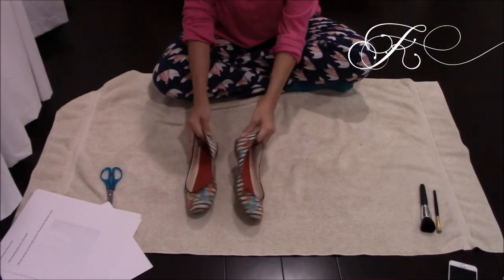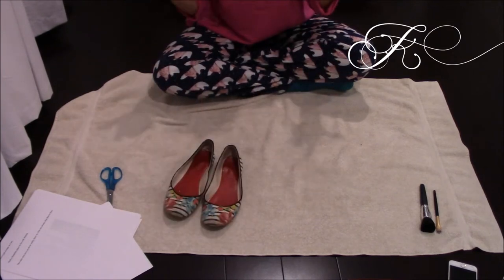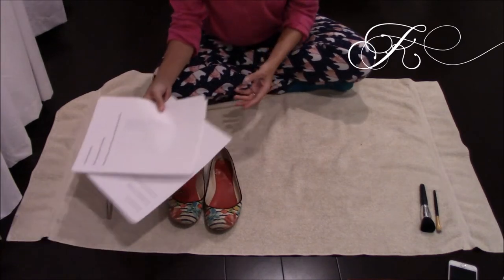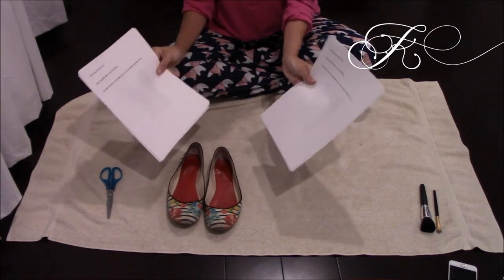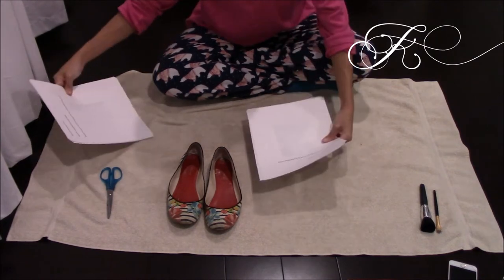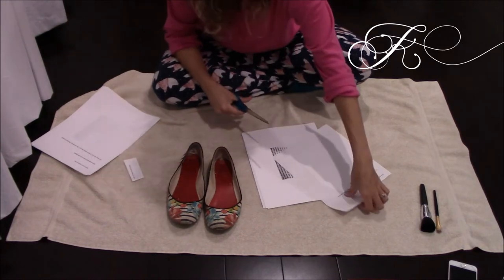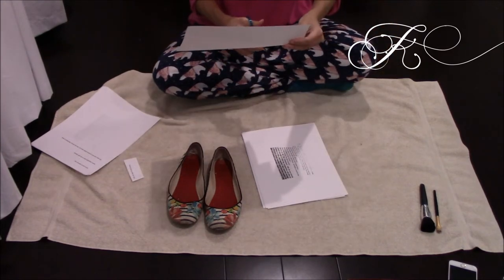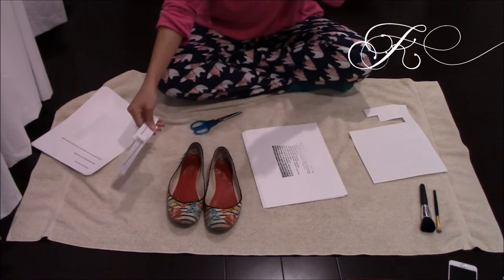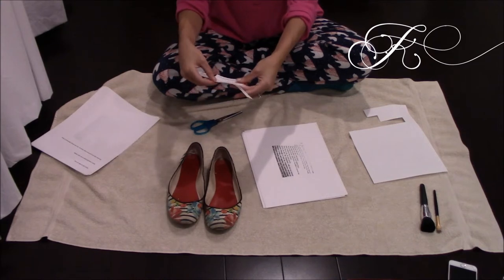I'll start off with the shoes. These are Nine West — they're super old and just kind of gross. I already printed out a bunch of Harry Potter quotes that I love. I printed out two copies, one for the left foot, one for the right foot. So what I'm gonna do is just start off by cutting out all my quotes. It doesn't have to be perfect — I think the whole idea of this is for it not to look so perfect. These were quotes that I couldn't find the actual book versions of, so I just typed them up and printed them out.